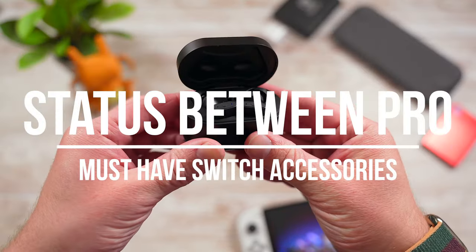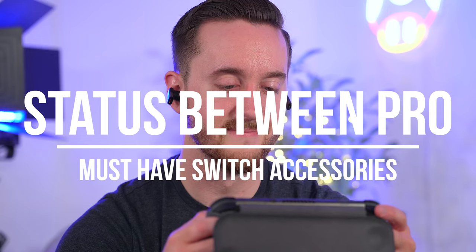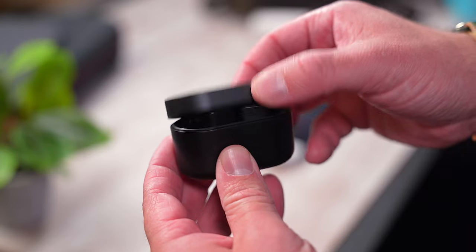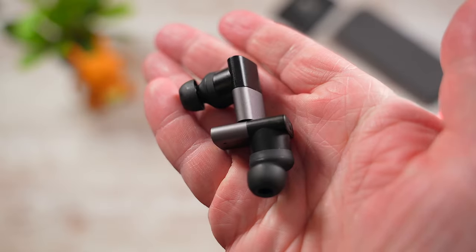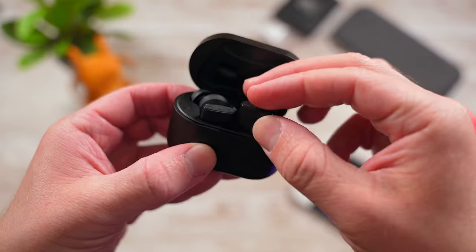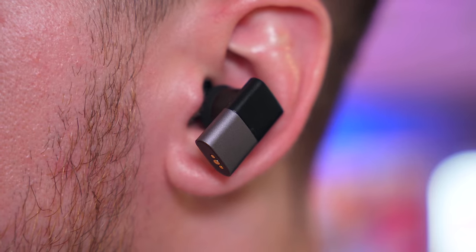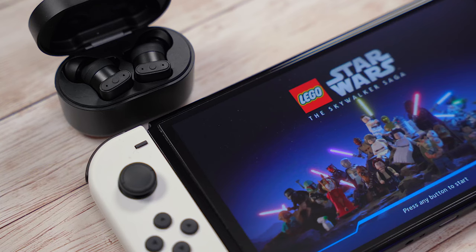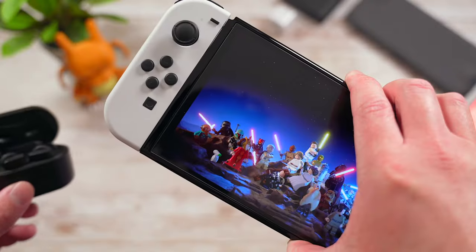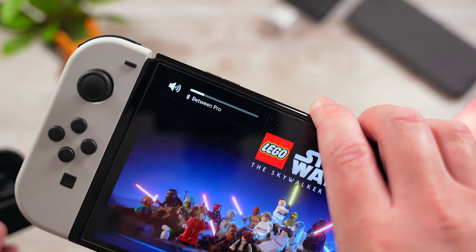At number 6 are the Status Audio Between Pro earbuds. Since all Switch models now have the ability to pair with wireless headphones, you have an unlimited amount of options to choose from. One of my personal favorite earbuds are the Status Between Pro — these are audiophile-grade earbuds at a budget price. They sound great for everything from music to gaming and there's no lag when you're playing games with them. You can just open the case and they'll pair instantly with your Switch, just like AirPods do with your iPhone.